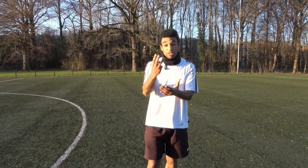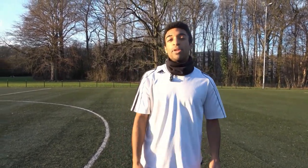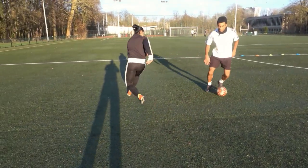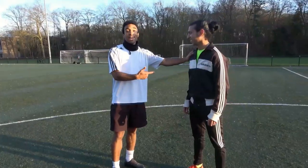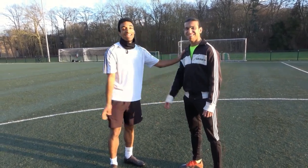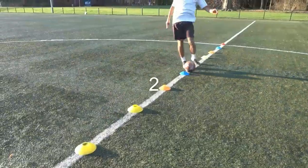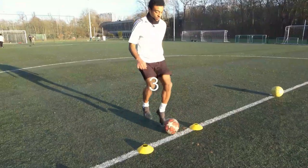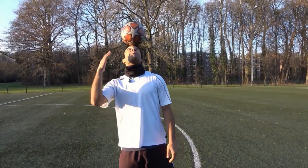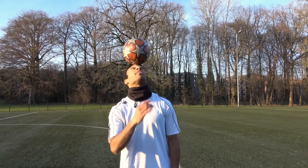I guarantee you, if you do those three drills once or twice a week for two to three months, your feet will become as fast as Ronaldo's — I guarantee you. Karar, Ronaldinho — brother, thank you. I hope you enjoyed my video. Smash that like button, drop a comment below, and please subscribe right now. Peace.